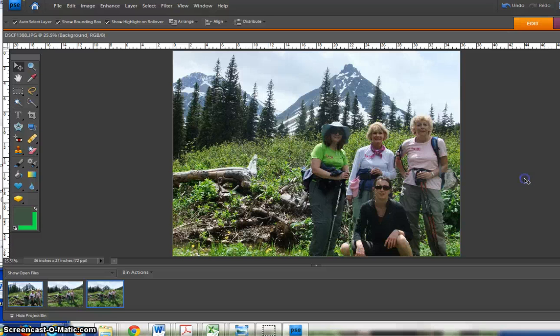Click the plus sign or hit the Enter key, and voila! Everyone's in the photo now.